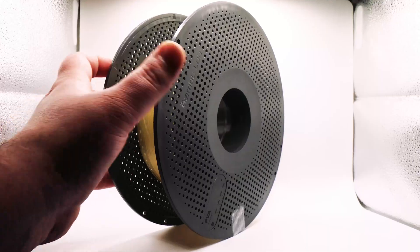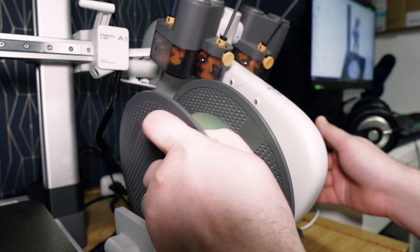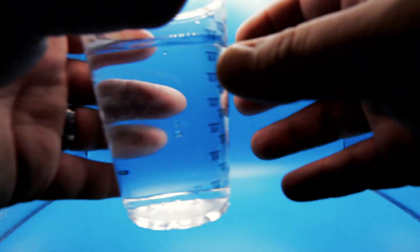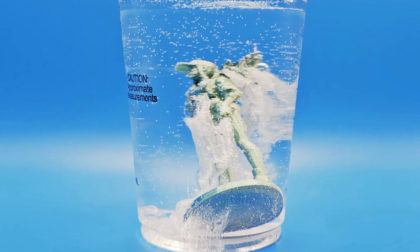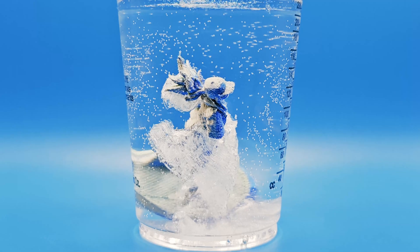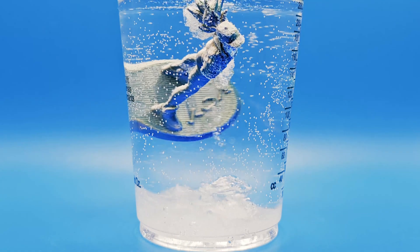While other support material requires removal using careful cutting and sanding, PVA simplifies the process by just being submerged in water and dissolving, leaving only the model standing. Not only does it completely disappear, you also don't need to worry about sanding the model or doing any touch-ups. This sounds like too good to be true, so what's the catch?